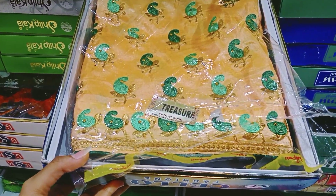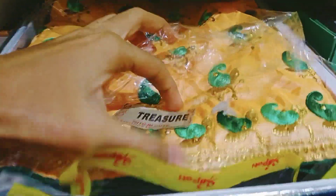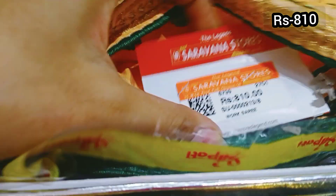This is full embroidery work. This is a yellow color, green color, and stonework. This price is 810 rupees.